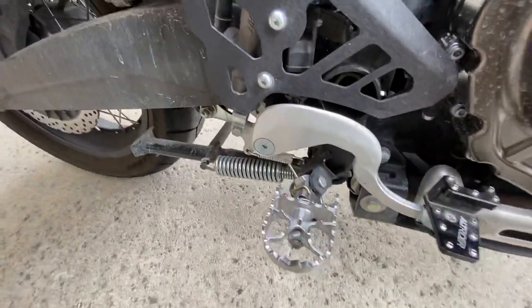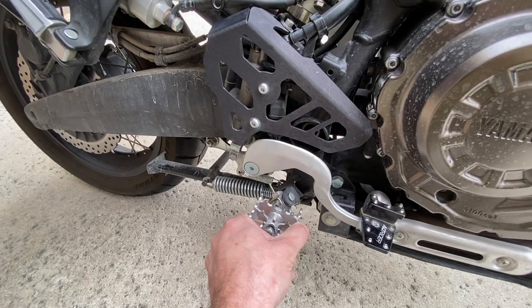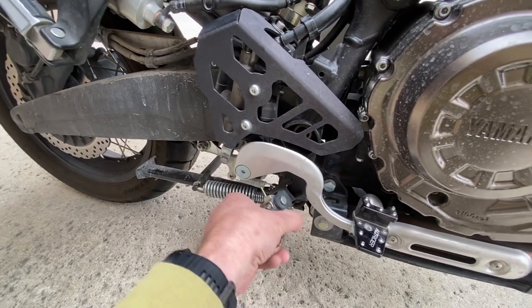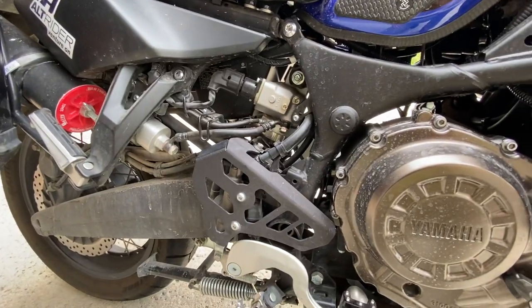I don't remember the brand of these pegs, but I like them because they allow a little bit of pivot. A lot of times when you're on dirt you're standing and you want to be able to pivot, especially going uphill. And then I've got the guard here for the brake cylinder as well.